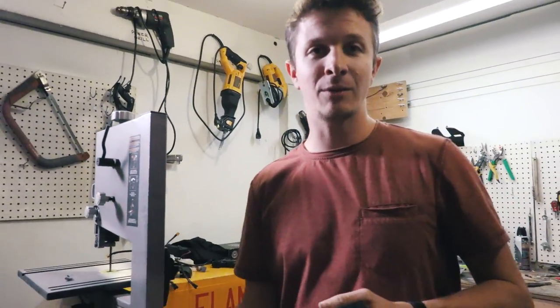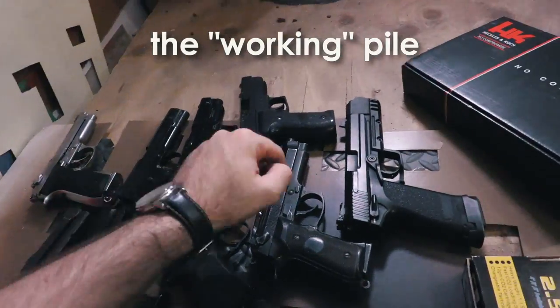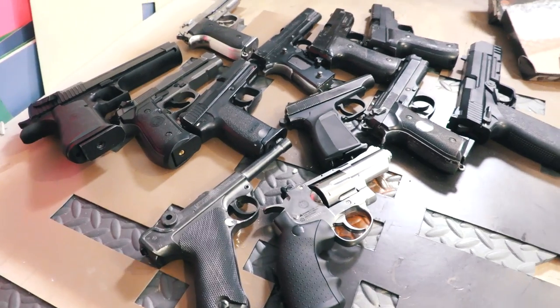All you guys saying that we're mistreating these guns, you're right. Went through all the pistols that we could find. These are all jank and don't work. So we have 11 guns right now that are functional.